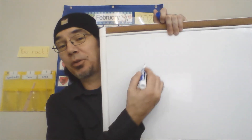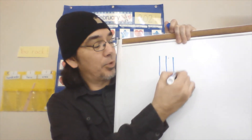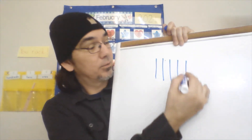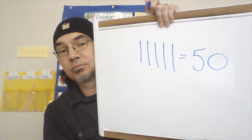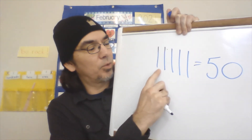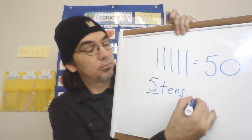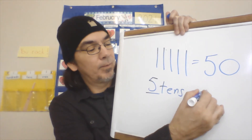Before I let you guys go, just a quick reminder from yesterday: if I wanted to write fifty the quick ten way, putting fifty dots would be a lot. Instead, I draw five quick ten sticks — each one represents ten. So: ten, twenty, thirty, forty, fifty. This is fifty. How many tens are there in fifty? You can look at that number or count: one, two, three, four, five — five tens. How many ones? None — zero ones.